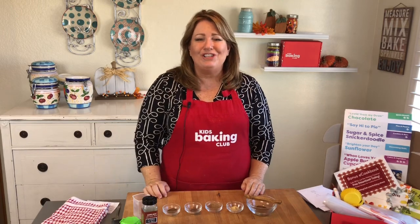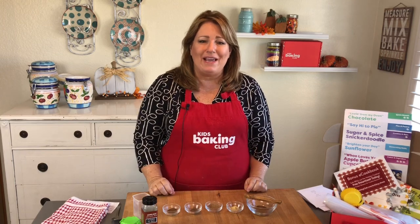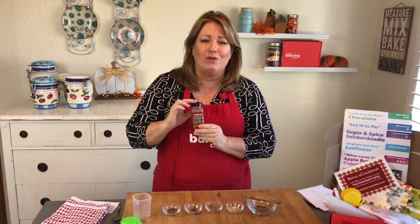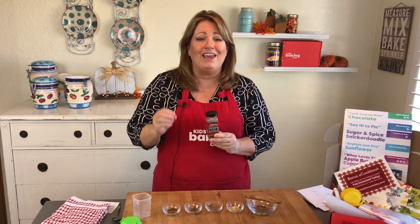Hi everyone. I'm Jill, founder of Kids Baking Club, and I want to show you how to make pumpkin pie spice. It's a spice that you can buy in the grocery store, but I have heard that some people can't find it where they live, so I wanted to show you how to make it yourself.